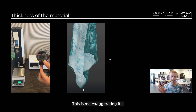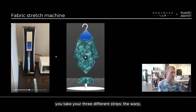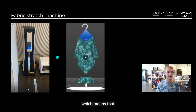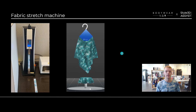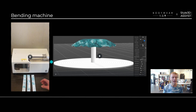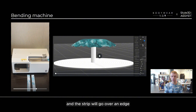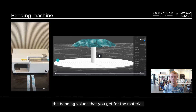This is me exaggerating the thickness — making it look thicker and then bringing it back down. With the fabric stretch machine you take your three different strips — the warp, weft, and bias — and use it to measure the stretch, so that when you simulate the material in a digital 3D space you get an accurate simulation of the stretch. The bending machine allows us to accurately simulate the drape of the material, working by feeding the strips through — warp, weft, and bias — and the strip goes over an edge; the extent to which it falls determines the bending values for the material.